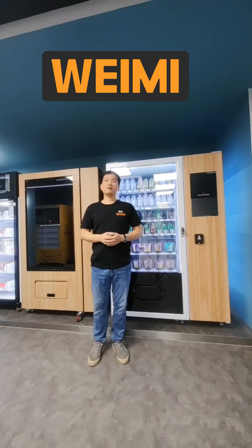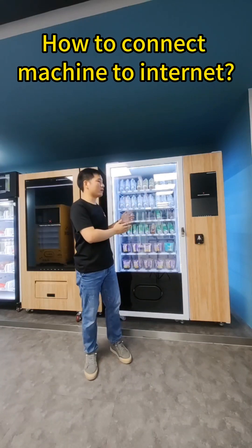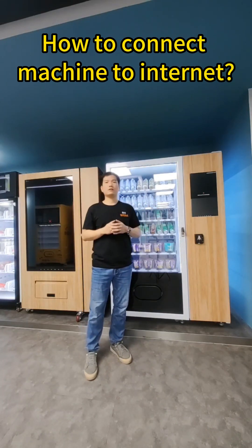Hi everyone, I'm Louis at WinMe Smart Winding. Today let's talk about how to get your Smart Winding machine to connect to the Internet.